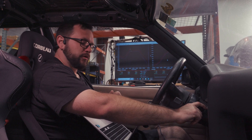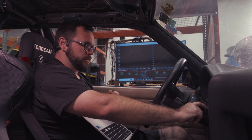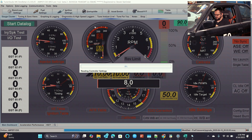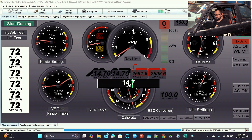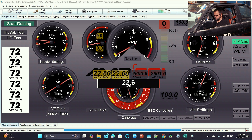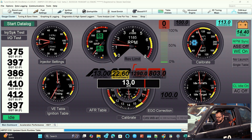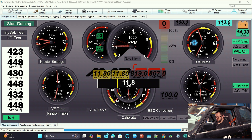Now that we have all the changes loaded into the ECU, let's go ahead and bring it online, make sure everything took, and let's see if it starts. First try — that's pretty good. We'll let the wideband come up.